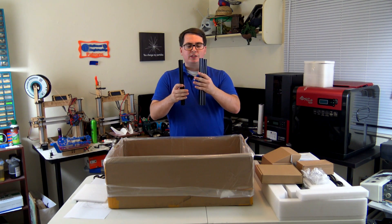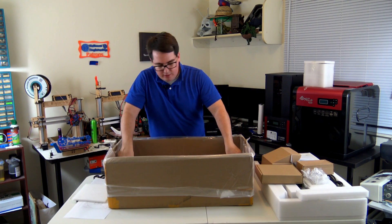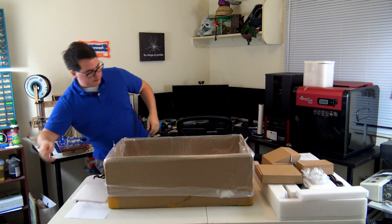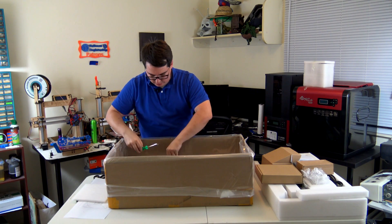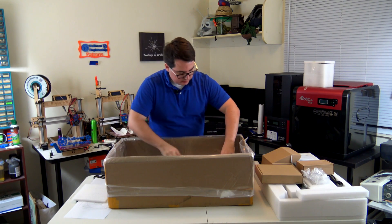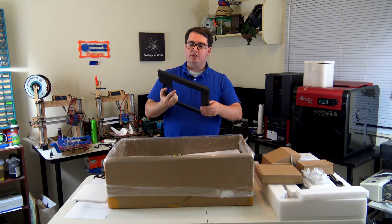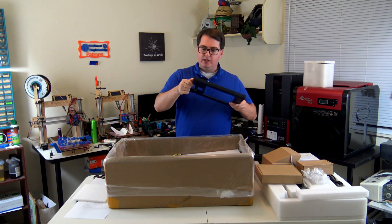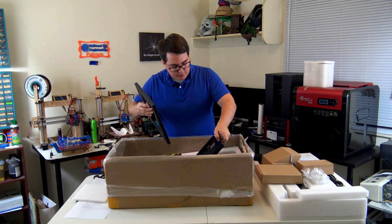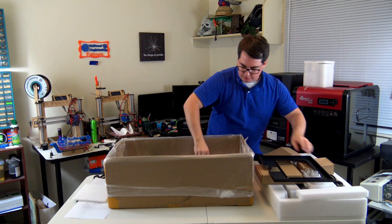We have aluminum extrusions — that's what the body of the machine is going to be made out of. In the next compartment, there are some tools: they include a little scraper and some sockets. They also have some of the build panels — looks like nicely bent aluminum sheet metal — with a few separate pieces and panels.